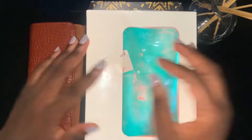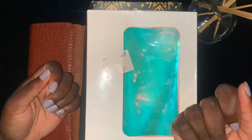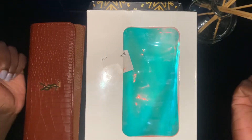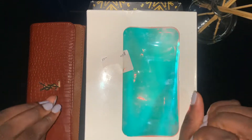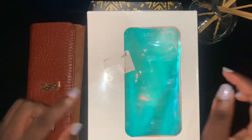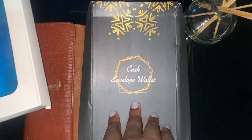Hi guys, welcome to my channel. I am Shades by Grasa and today's video is going to be my reveal of my new sinking funds binder and my new cash envelope wallet.